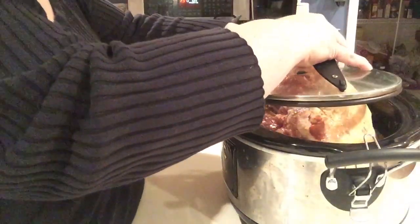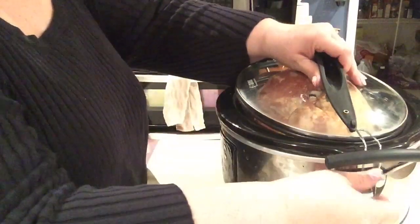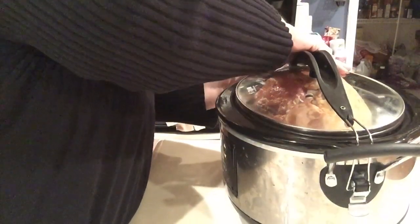The lid may not fit on here, and that's okay. I'm going to push it down as much as I can and lock my crock pot in place as much as I can.